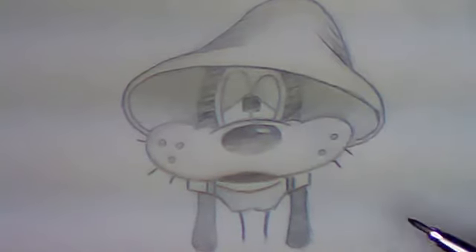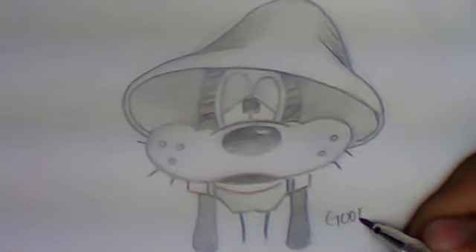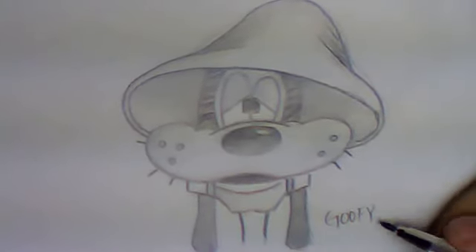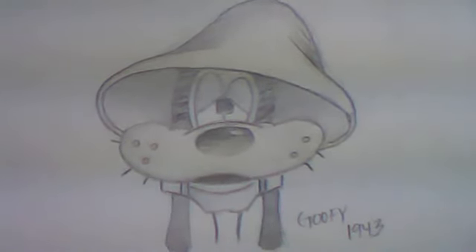Go over everything, check it, blend things out and get a little shadow just underneath his hat — and there is your Goofy from 1943. Thanks for watching.